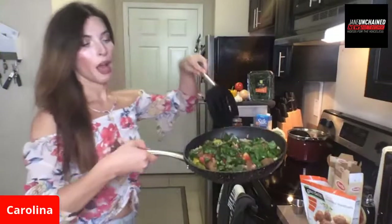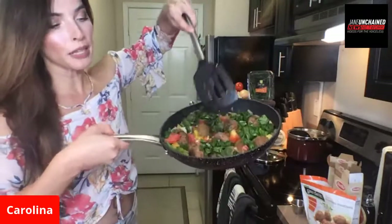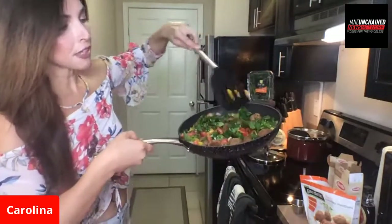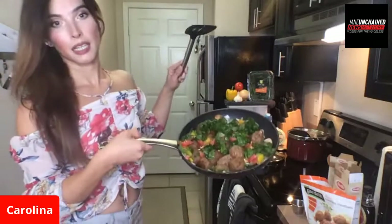Look at how beautiful that's looking - we got all the colors. We got the tomatoes, the bell peppers, the mushrooms, the garlic. Everything is mixed in. The spinach, the meatballs are pretty much on point. I always say vegan meatballs, never just meatballs - when people hear meatballs they think dead animal, but no, we're not eating any animals.